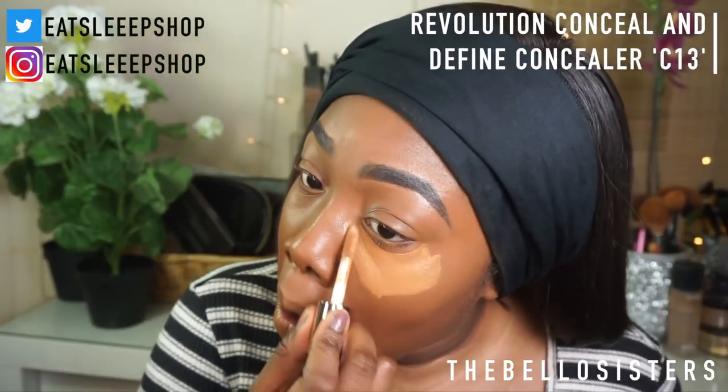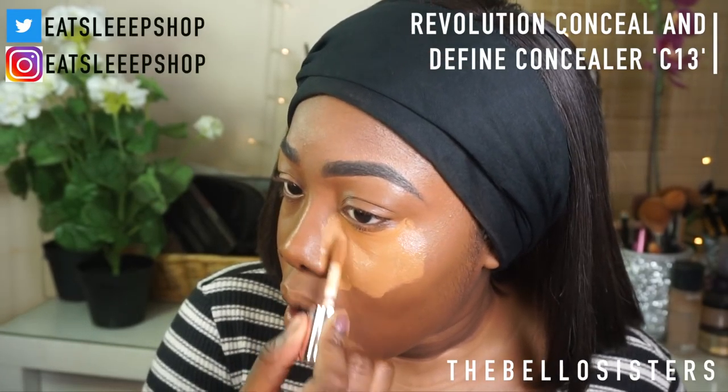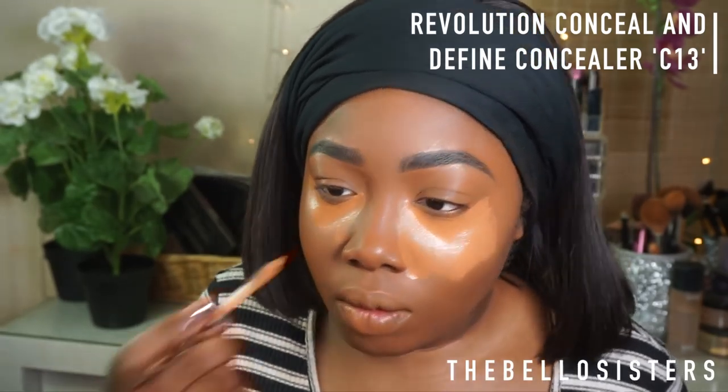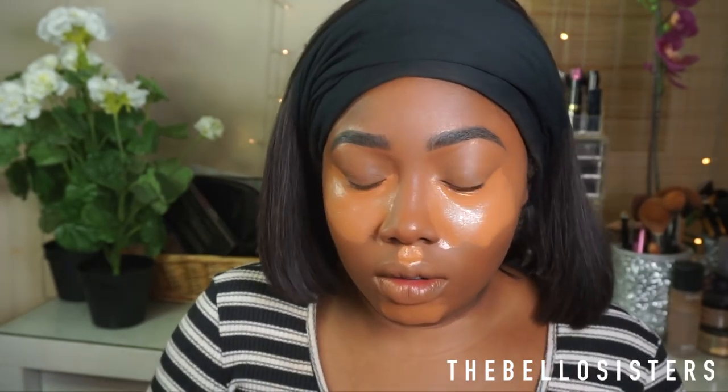I'm really about the Revolution concealers — they bring me so much joy because they're so affordable and give me such a flawless look. I'm going to be using C13 to highlight the usual areas: underneath my eyes, on my nose, upper lip, and chin.